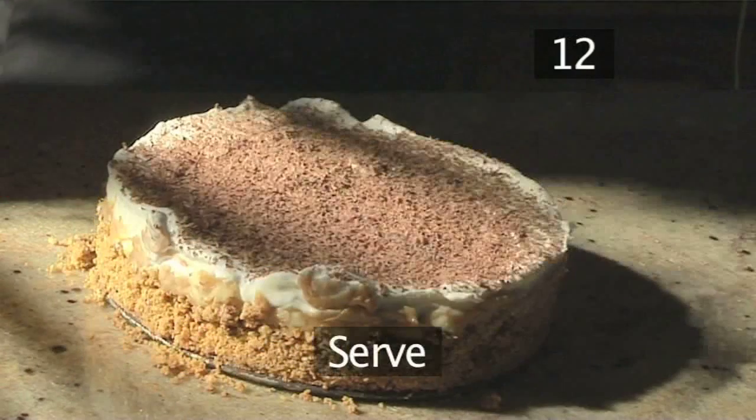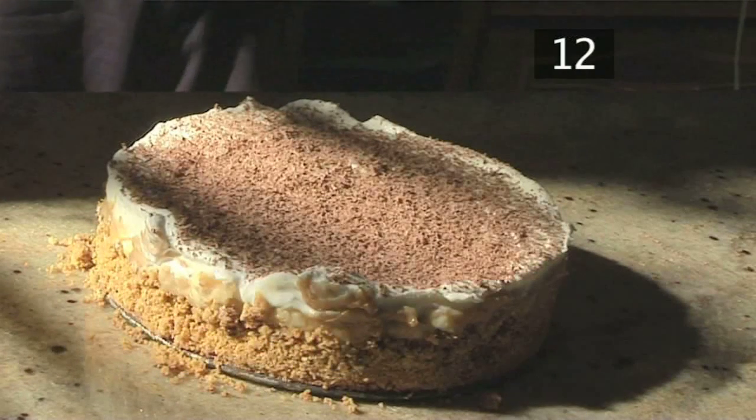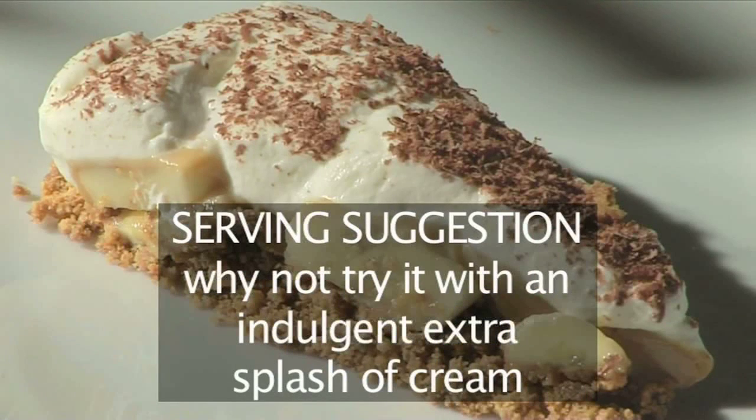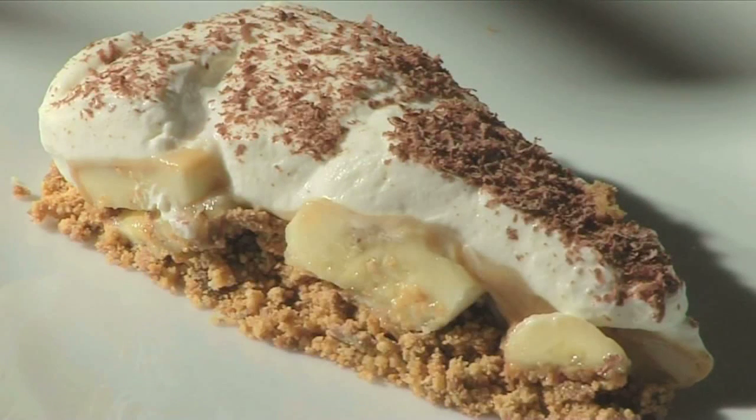Step 12: Serve. Your banoffee pie is now ready to serve. It's simply delicious on its own, but if you're feeling particularly indulgent, try it with an extra splash of cream. And that's how to make banoffee pie, the Videojug way. Enjoy!